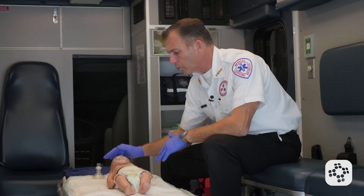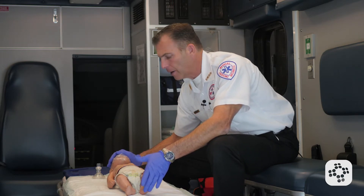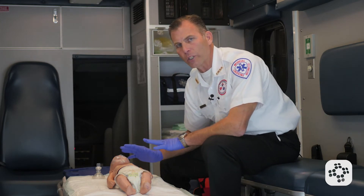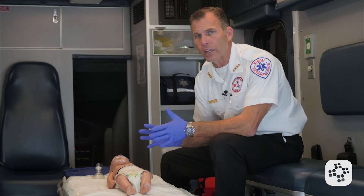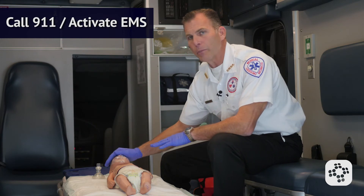We place one hand on the forehead as we tap and try to stimulate the patient. They do not respond to our taps and shouts — they're unresponsive and not breathing normally. If we still need to activate EMS, we call 911 and then begin our treatment.